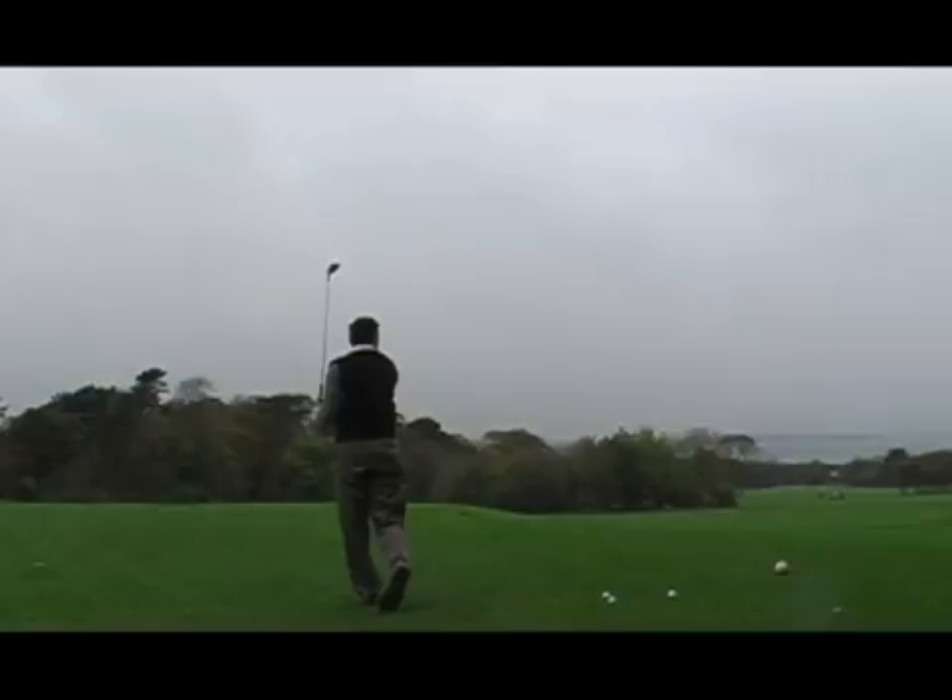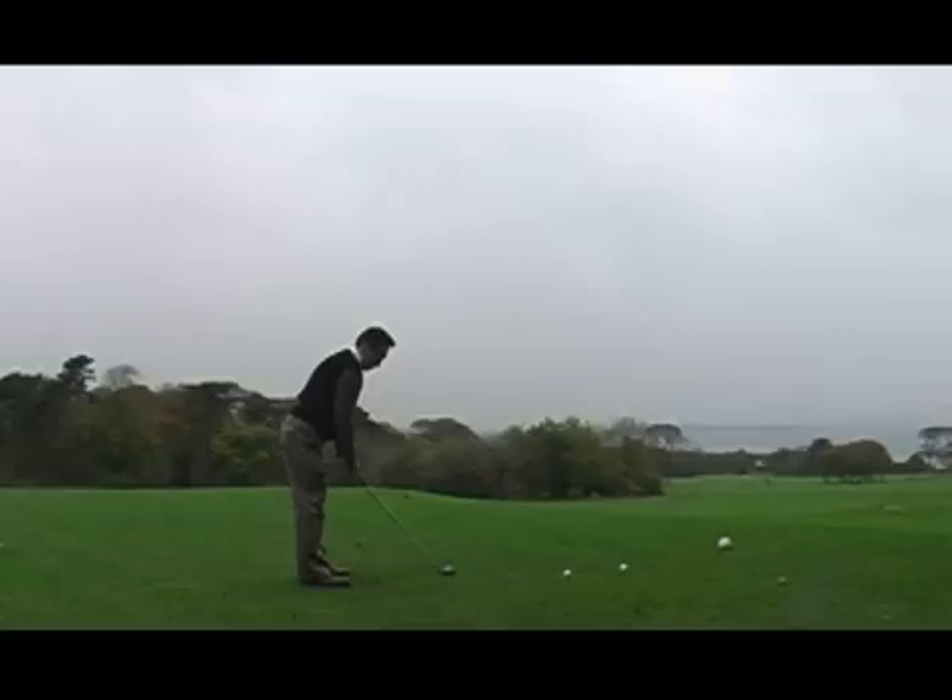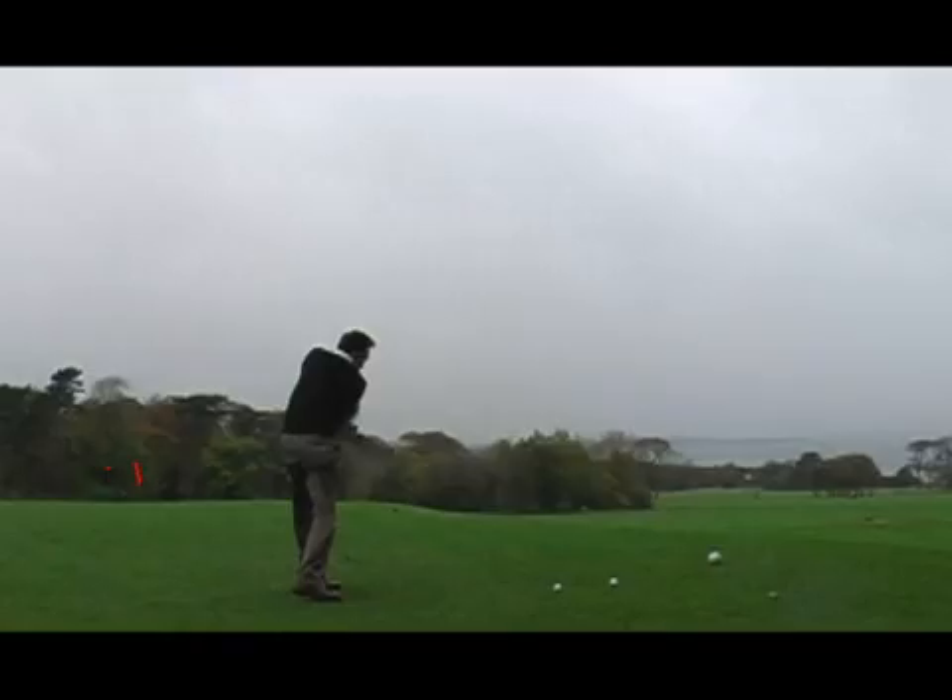Moving on to the next shot — the flag is right here, but our feet are aiming this way, which is misaligned from the target.